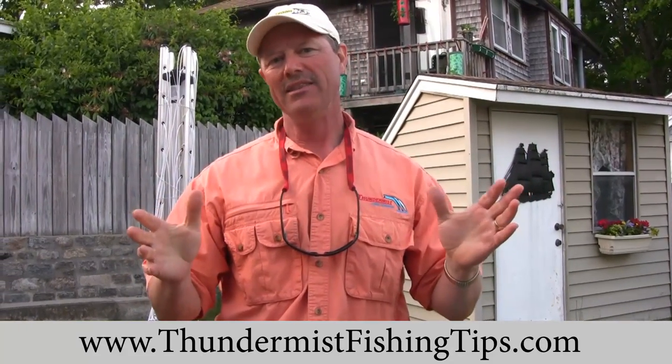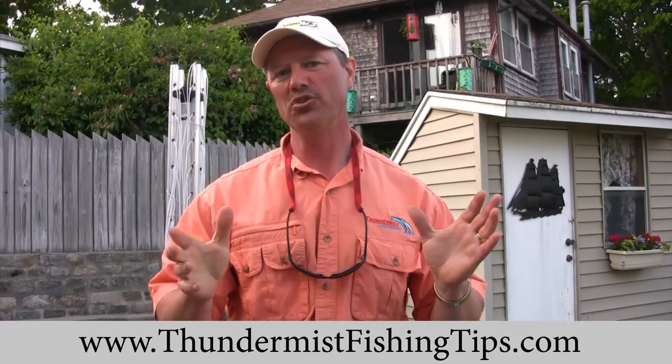Hi folks, it's Evo here from Thunder Miss Lure Company. We've just come off having a great day on the water and we're going to take a minute here to show you a quick demonstration on how to fillet fluke, otherwise known as flounder.